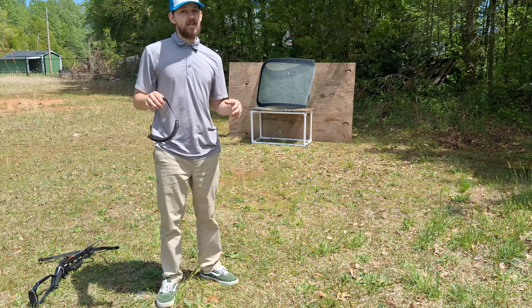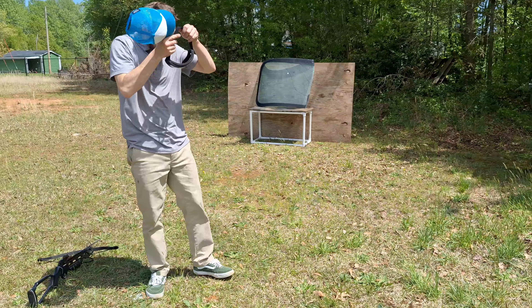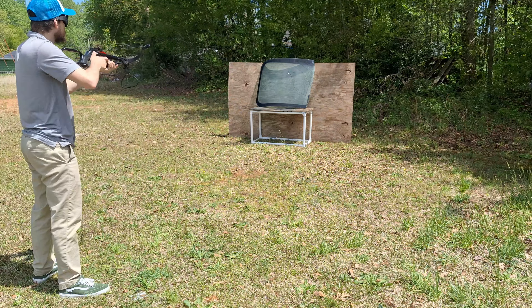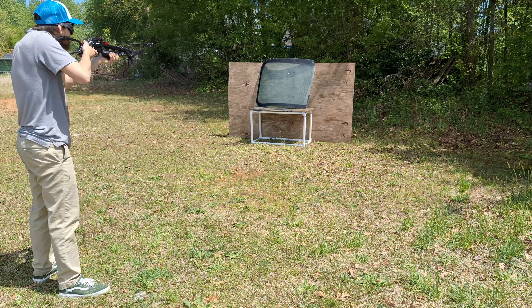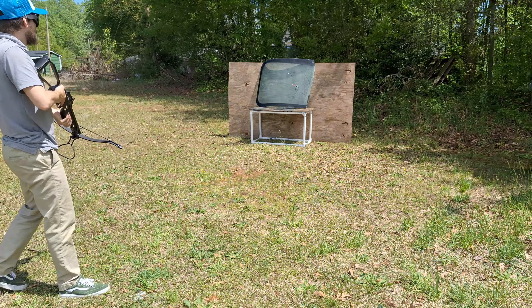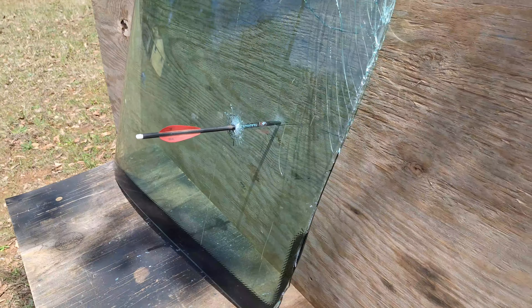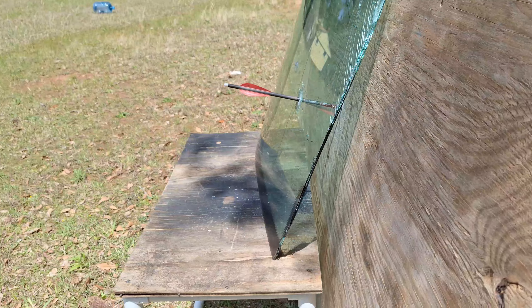I'm shooting a little close to get everything in one frame, so safety first. Three, two, one. Wow, that was the weakest crossbow, and look at that — it went straight through. That's crazy.